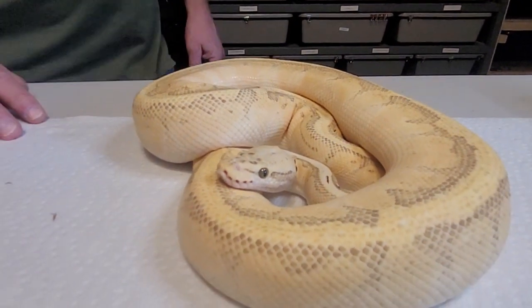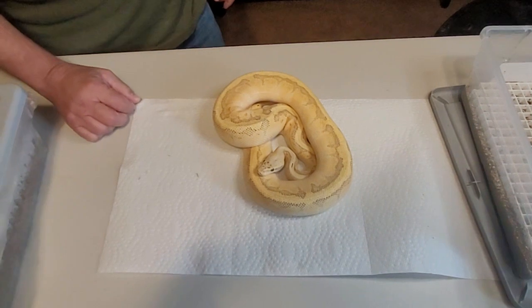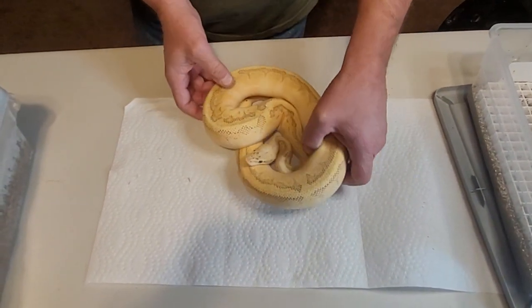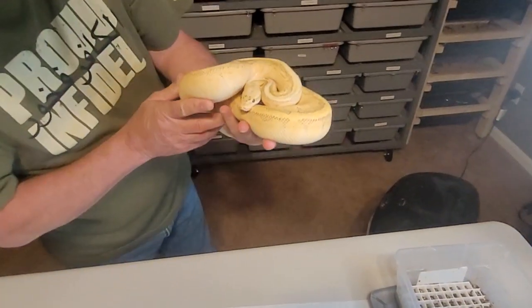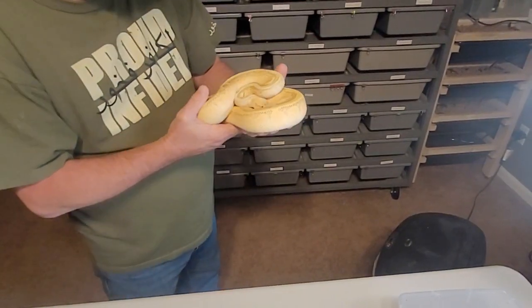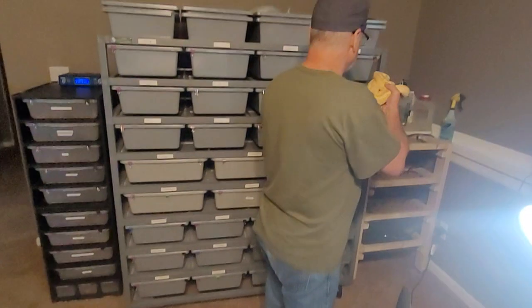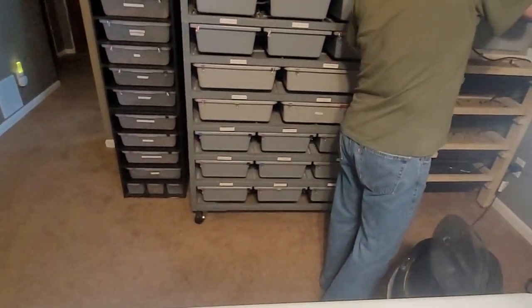If you ever click on our Royal Temptations Facebook page, he's on the cover — he's our banner with two of his offspring from his first year breeding. He's in the middle; he made two that look just like him. We named him Helios. He's a stud — he's bred three years in a row now. Definitely likes the ladies.